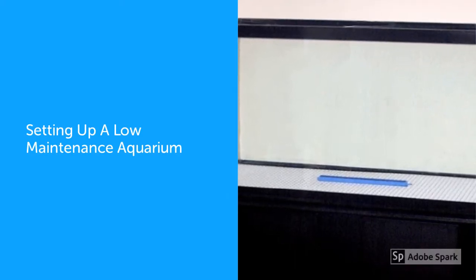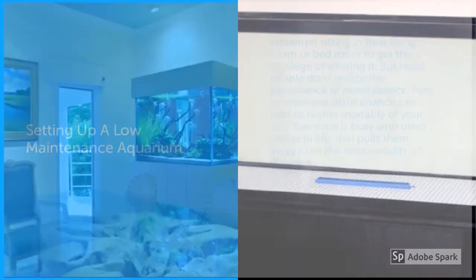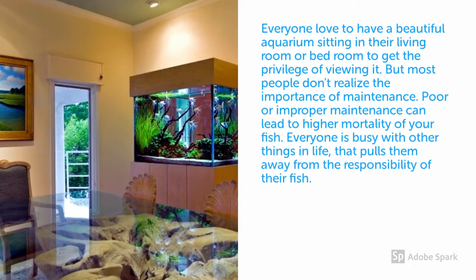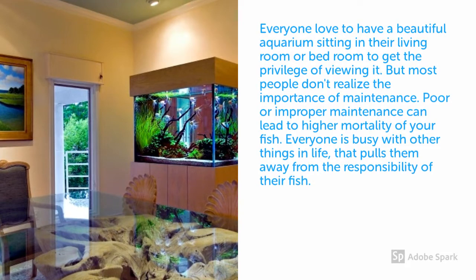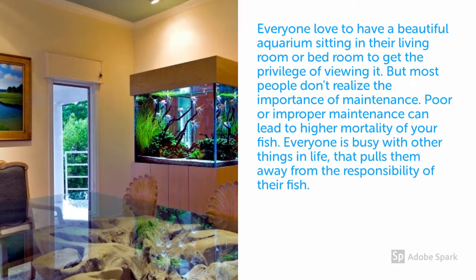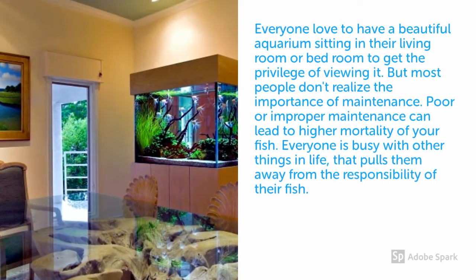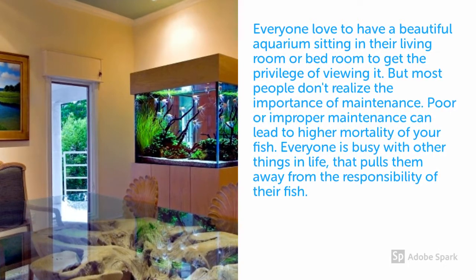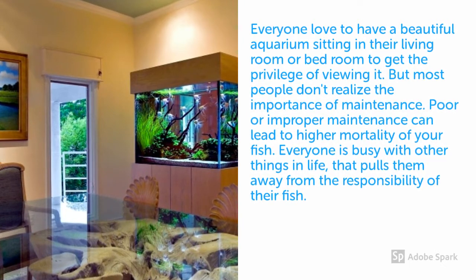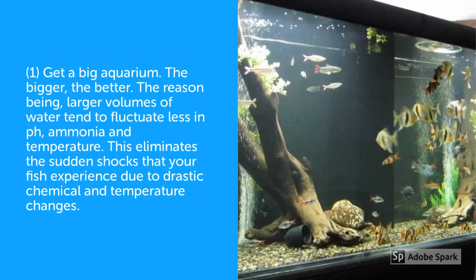Hi, my name is Bradford and today I would like to talk about setting up a low maintenance aquarium. As you may know, many people love to have fish in their house because it offers a great deal of beauty to your room. Having an aquarium in the living room, bedroom, or anywhere adds great beauty, but one important thing is maintaining it — and many people tend to fall short of time when it comes to maintenance. So I'm going to provide some great information on how to do this simply.